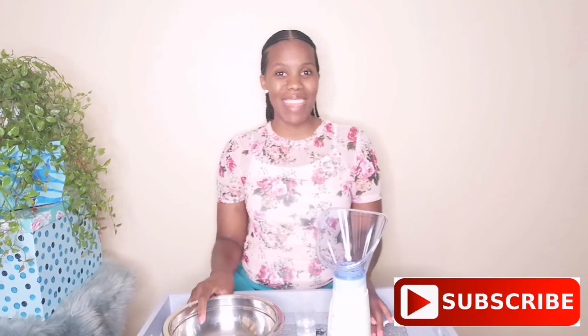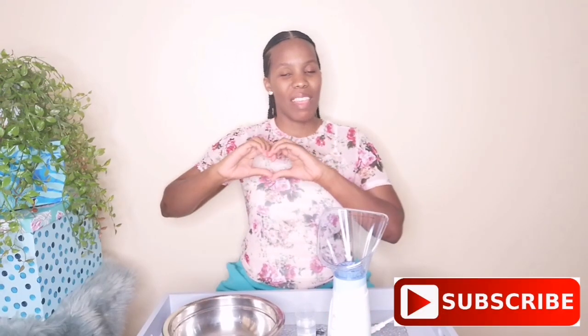Hi guys, how are you doing? I hope you're well and happy. If it's your first time here, thank you so much for clicking on this video, and to all my returning subscribers, much love for you. Thank you so much for returning, I really appreciate you.